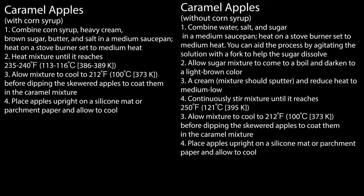All right, so here's the deal. This episode is already very long, and it's just going to get longer, especially if I take the time to explain all of these directions. So what you need to do if you want to make caramel apples with corn syrup or caramel apples without corn syrup is pause right now, write this down, or take a picture to refer to later.